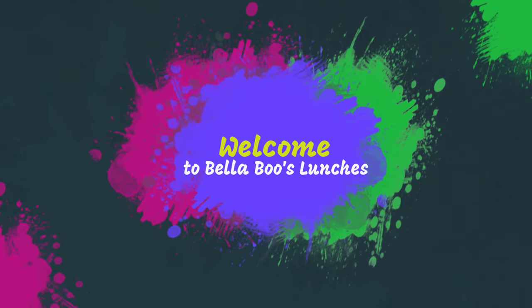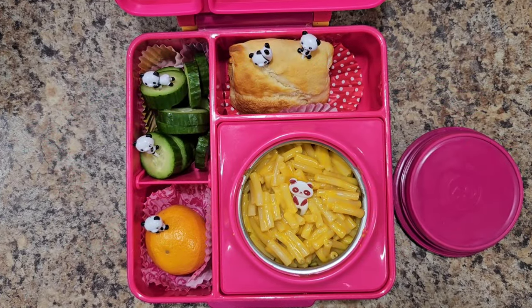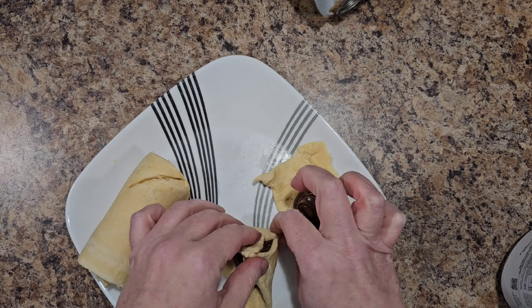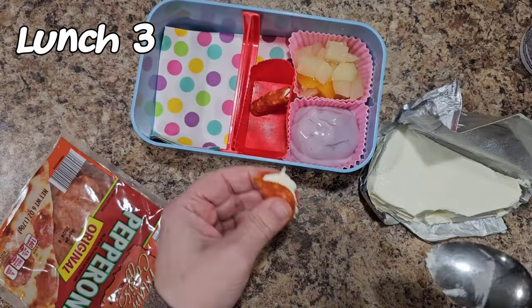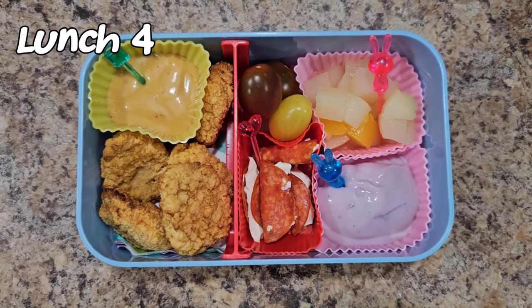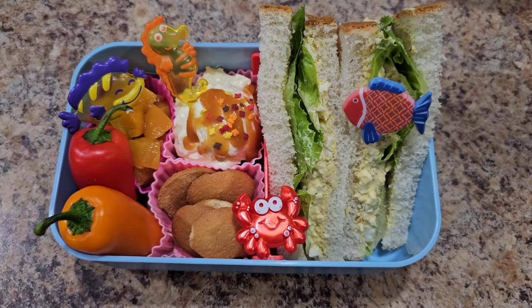Hey guys, welcome back to Bellabooze Lunches, or if you're new, welcome. So glad you're here. We have some yummy, delicious lunches this week. I was very stressed this entire week and said a lot of things wrong, so I tried to correct most of them in text. Words are hard. If you end up liking this video, feel free to hit that like button, subscribe, share it, and let's get into the first lunch.